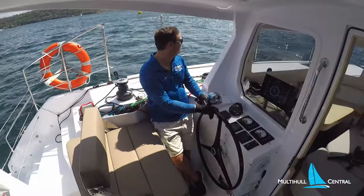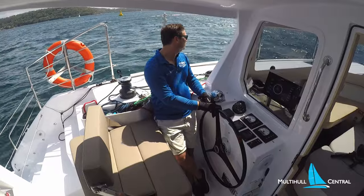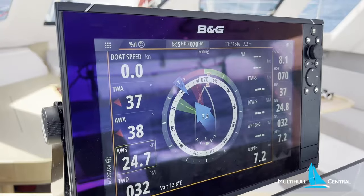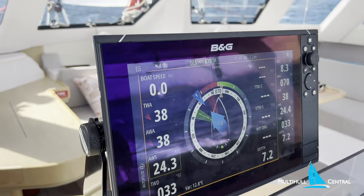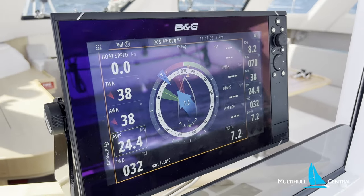Our boat speed impeller wasn't working today, but we're sailing in about 15 knots of true breeze gusting to 18, which converts to about 24 knots apparent as we point. At 38 degrees to the wind we're getting 8 to 8.4 knots of boat speed, or just shy of 8 knots if we pinch up to 35 degrees — which is pretty impressive.